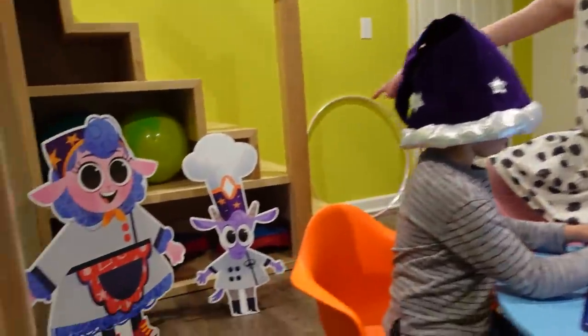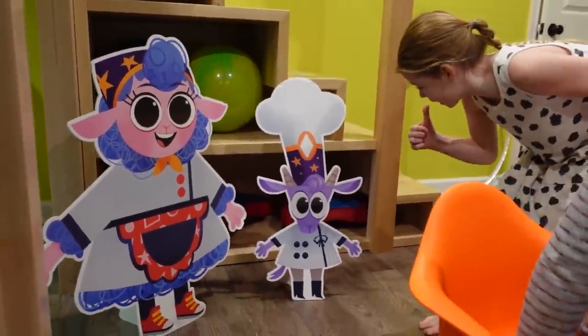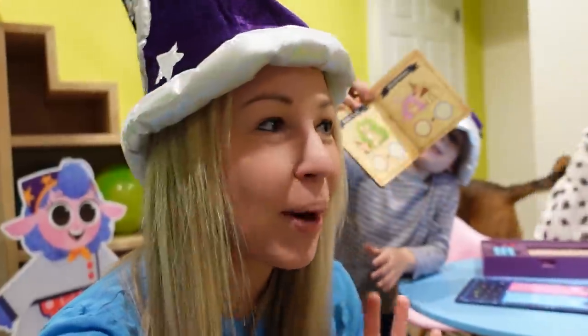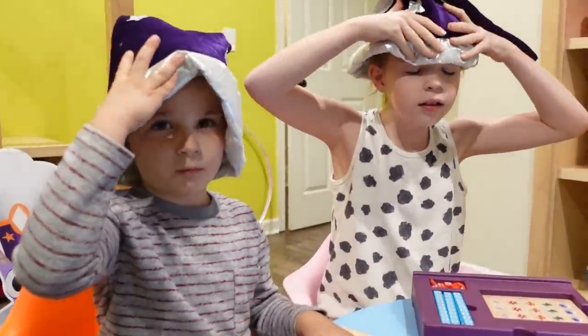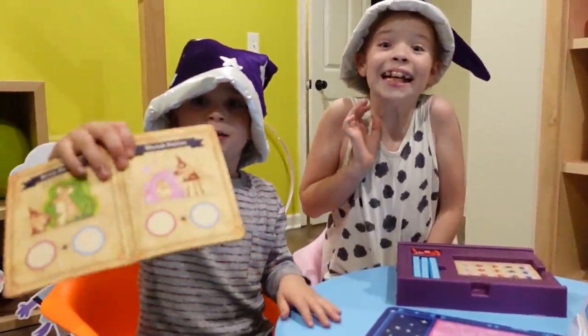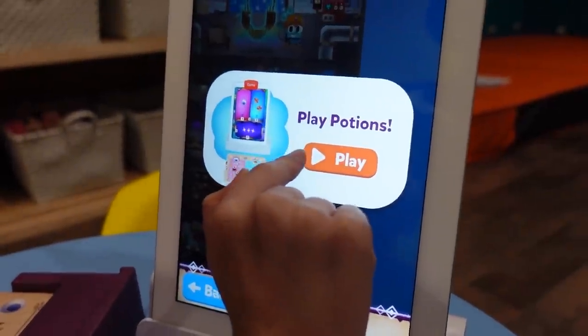Now we're switching to Math Wizard and the Magical Workshop. Are you two ready? Yes, and our friends are ready too — they're gonna play as well. This game is all about addition and subtraction, so it's a perfect level for Colin to step in here and do a little bit of early learning. Who's ready to brew potions with dragon claws and sparkle dust? This is your potion book — you're gonna need this.